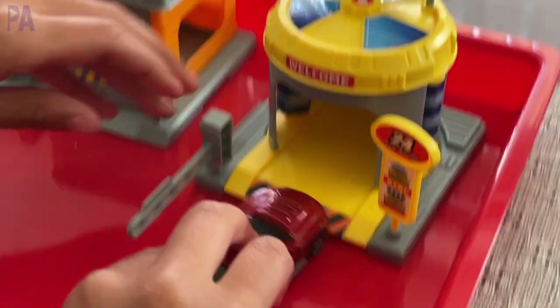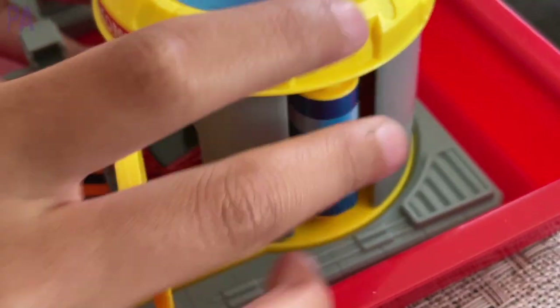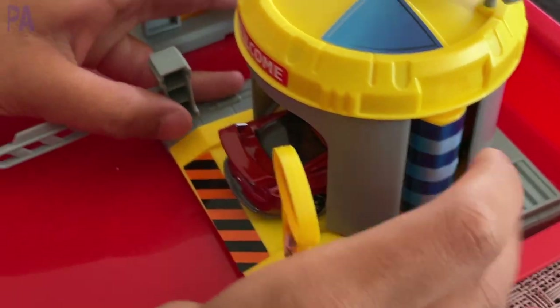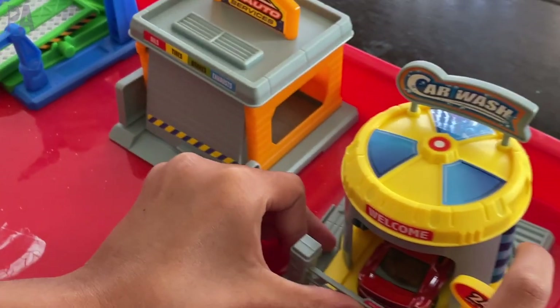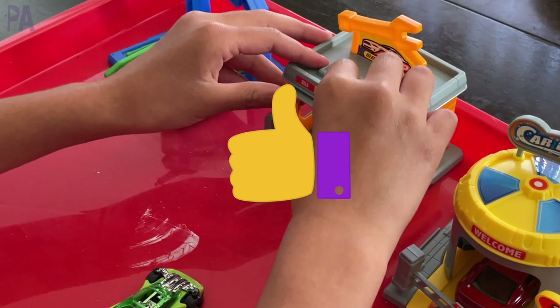And then lastly, the car wash had some little dials on the side that made it look like a car wash, and the car could go in there and get clean. All in all, this was a lot of fun and she really liked it. She is so happy to add this to her car set. So this is a big thumbs up on this one.